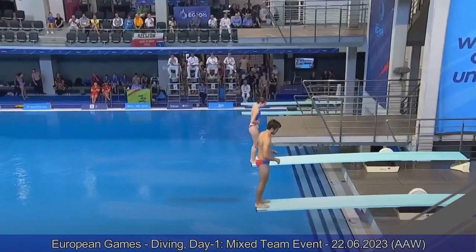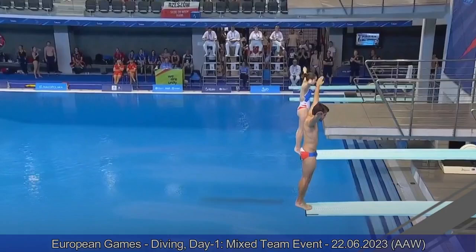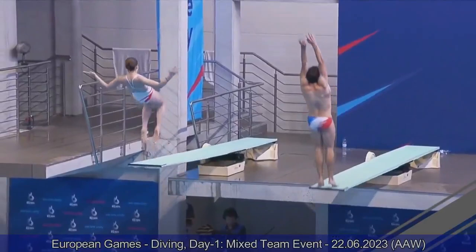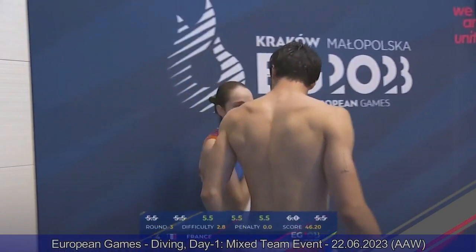Jules and Juliette on the board for Team France — back two-and-a-half somersault tuck, same dive as the previous team. This is not very well synchronized. They do a good job individually, but Jules is much, much higher and the somersault is not timed very well. Five-and-a-half from the judges — 42.20 points for Team France, ending at 163 points total. A little bit too far back for medal contention so far.